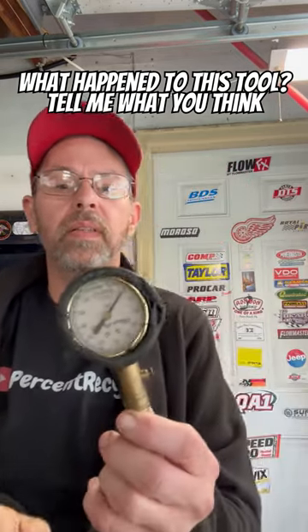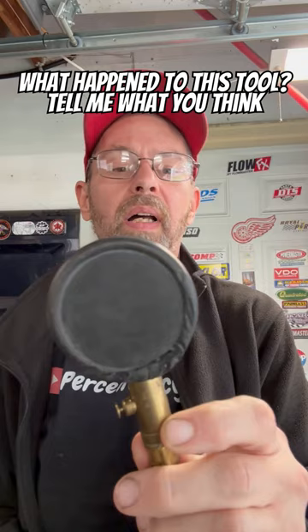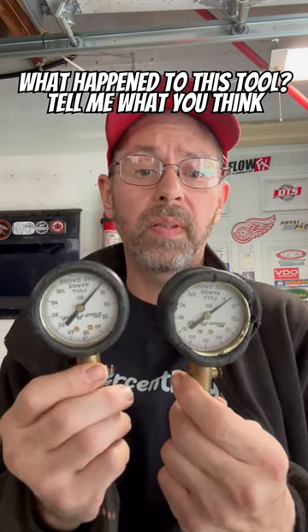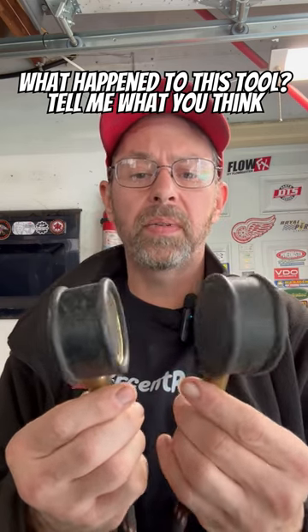I have no earthly idea what happened to this tire gauge. As you can see, the housing is just — it's been exposed to something and it's almost burned or rotted away. This thing's been sitting in the bottom of my toolbox in the same spot since last year when I got this newer toolbox, and its brother, which was in a different drawer and I've used it a couple times this year, is in perfect shape. I don't really get it.